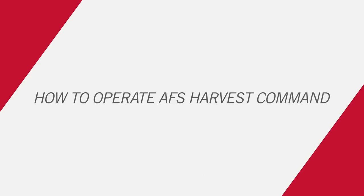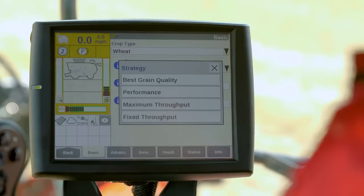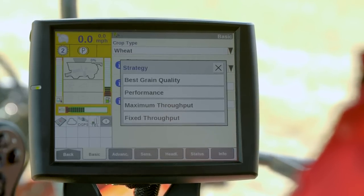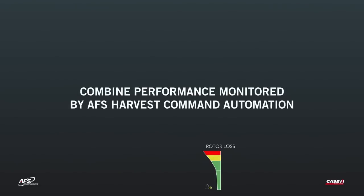Automation makes operation easy. First, operators choose the mode of automation to match their harvesting goals. From there, AFS Harvest Command takes over. Each automation mode prioritizes different harvest outcomes from grain quality to throughput and continually optimizes based on the limits set by the operator. All the operator has to do is monitor key settings through the funnel icons on the new automation run screen.